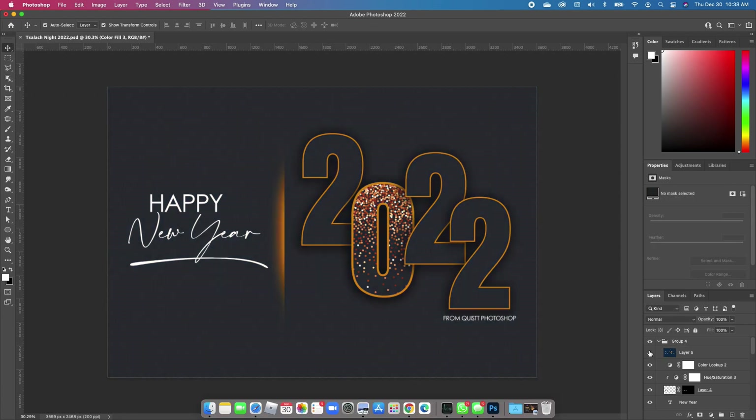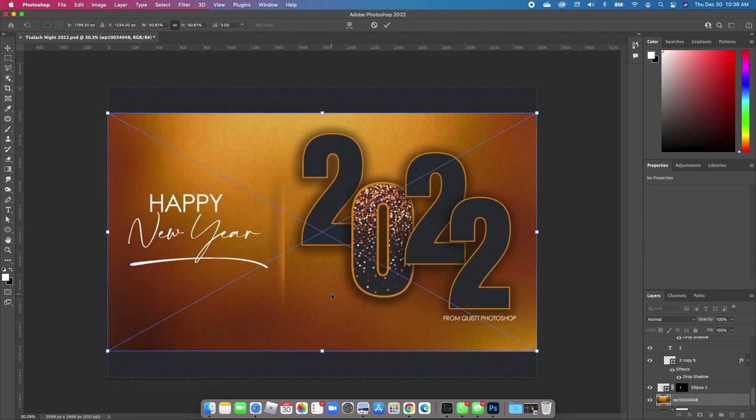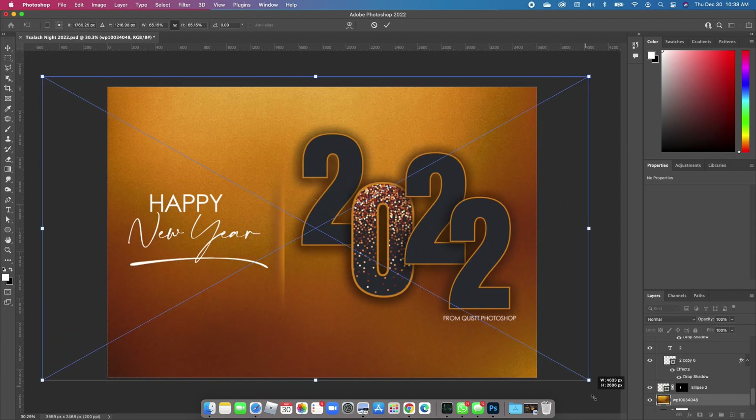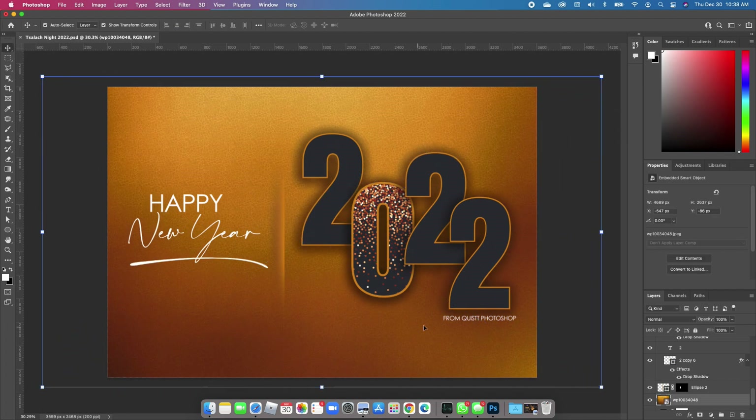So this is the before, and this is the after. Another cool thing you can do is turn off the original final image, click on your background, and add this new image I found online — I'm going to make it available for you to use. This gives it a very nice effect.